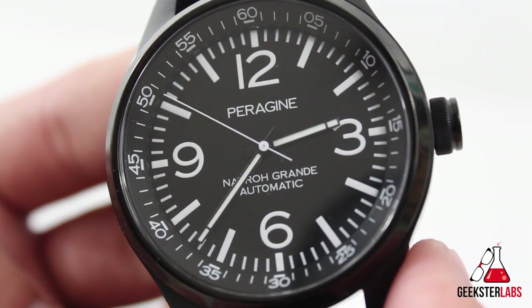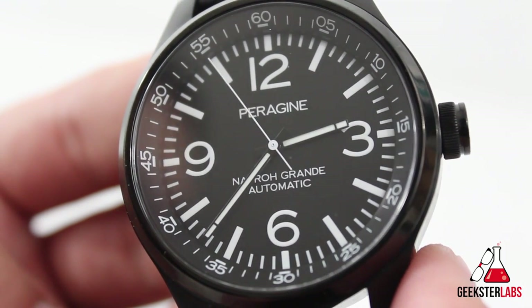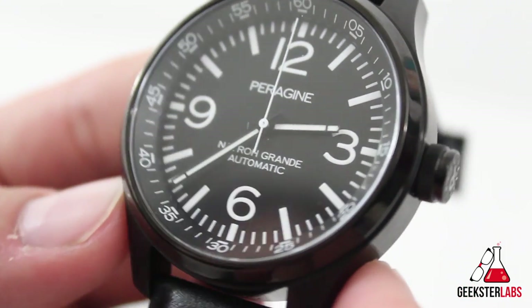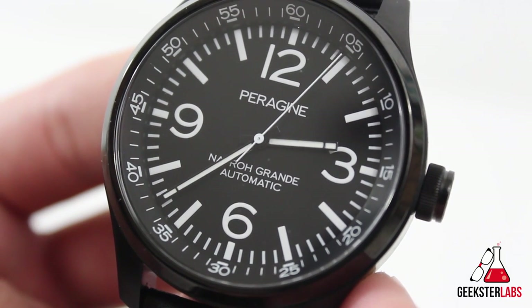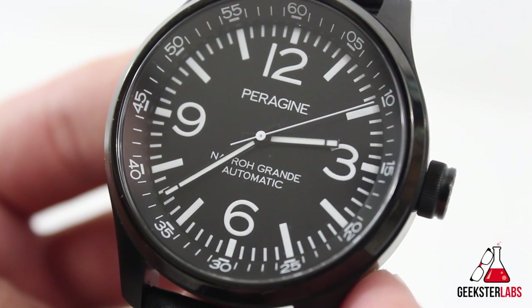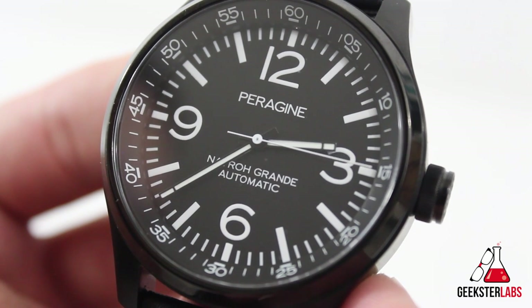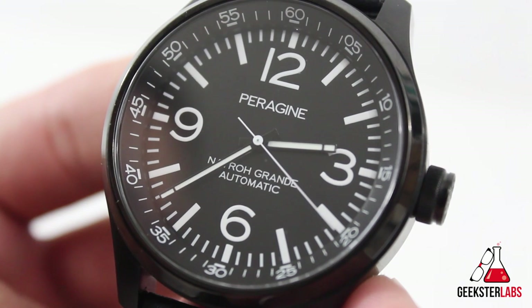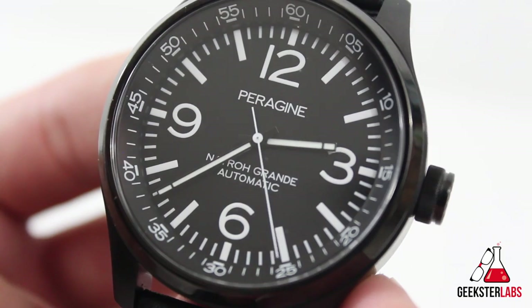The Nero Grande is done in a pilot style, but the hands are matchstick style — a little smaller than the typical sword hands of a pilot watch. The matchstick hands add a cleaner, dressier look, but since only the hands are lumed, legibility in the dark is a little low.